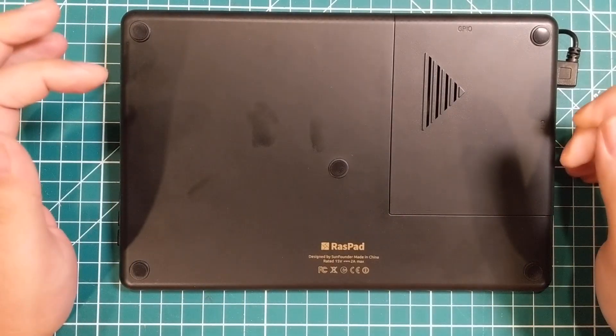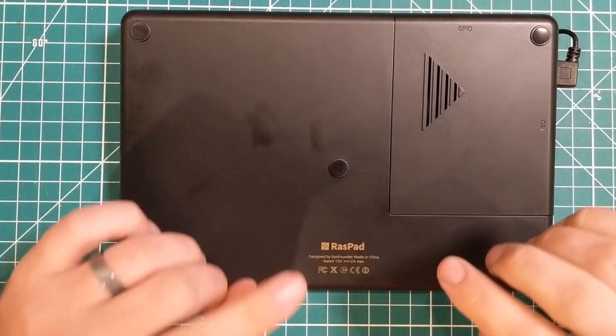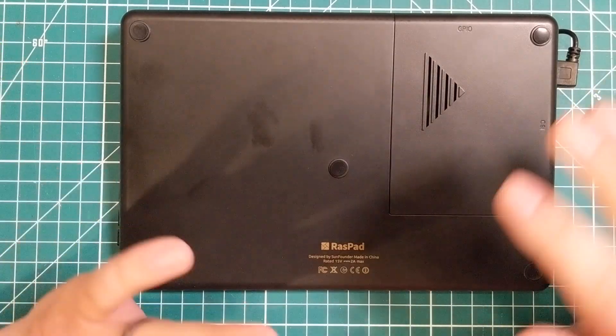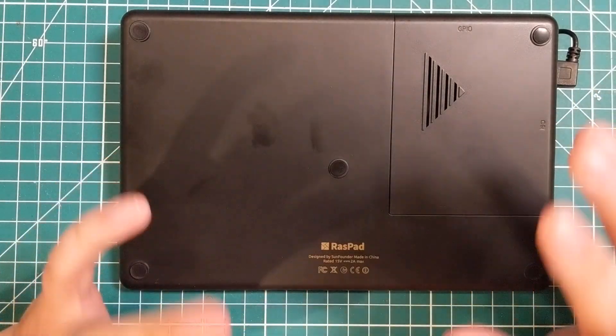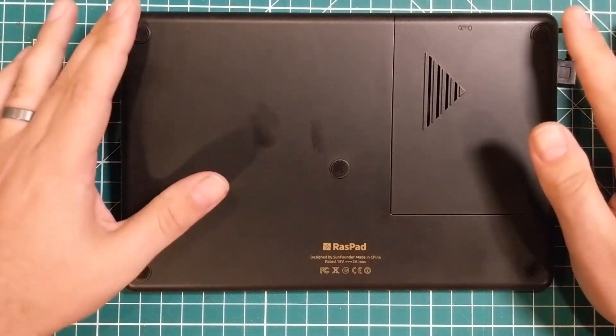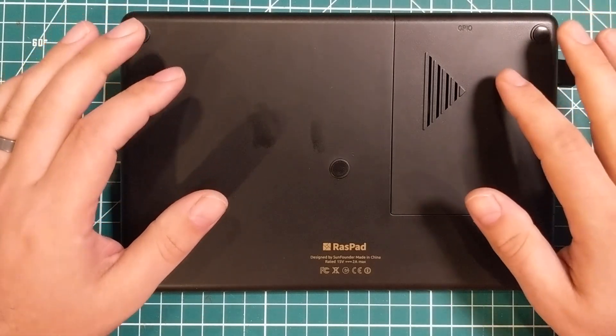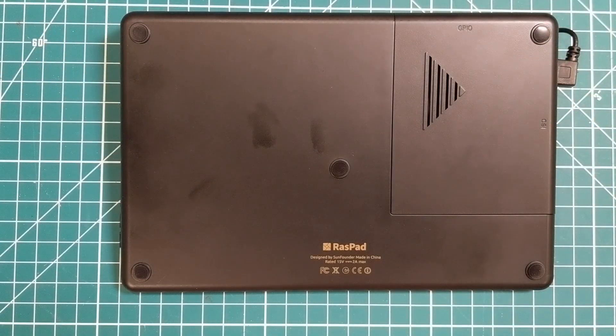Hey everybody, hope you're having a fantastic day. I thought I would do a little teardown of this thing. I'm going to be gentle because I don't want to break it — I want it to arrive in Alaska in very good shape. I hate that I'm probably going to have to pull the feet off, but I can glue those back on pretty well and I don't think that will be an issue.